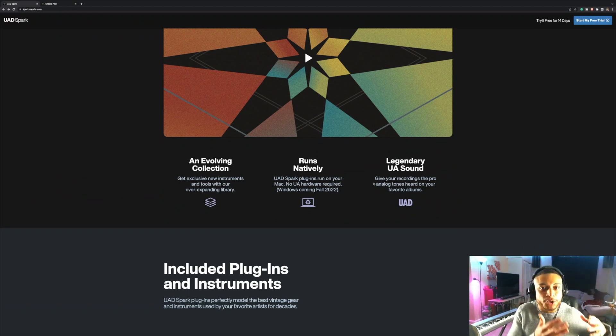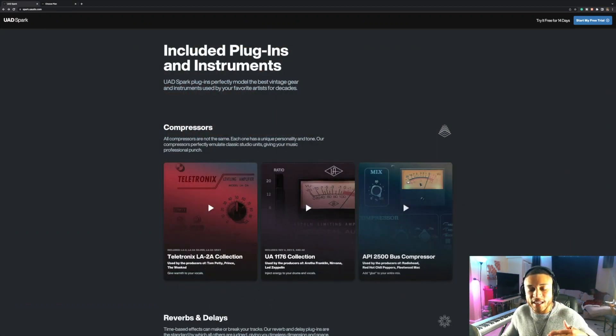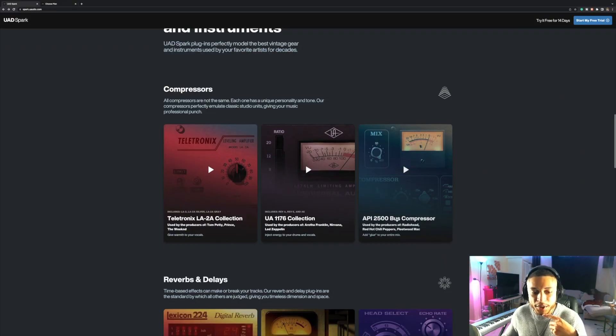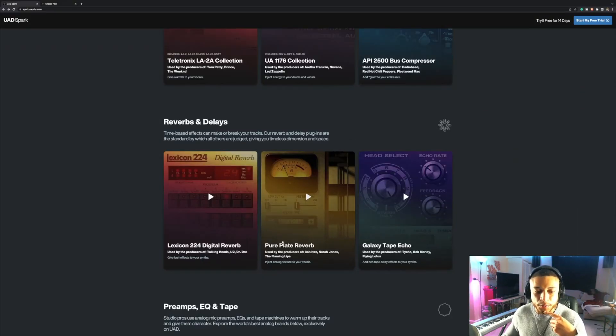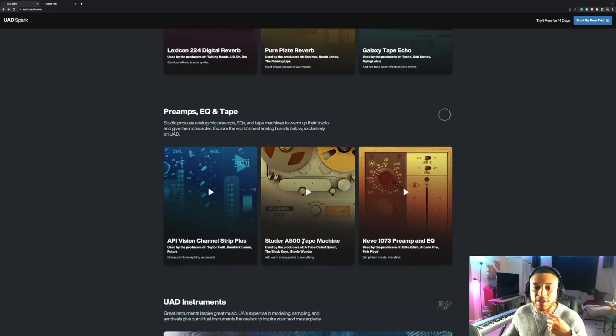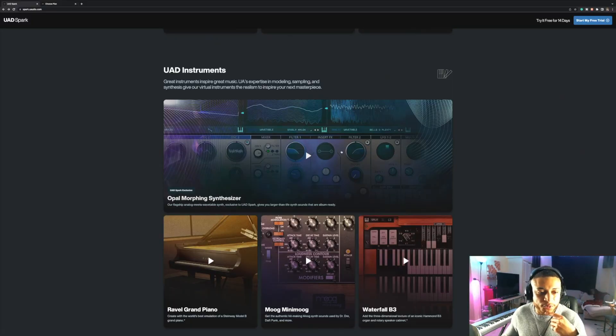No matter if you're using the DSP version or the native version of the plugins, you're still going to get the exact same sound you're used to hearing from UAD. As of today, the plugins included with UAD Spark are: the Teletronix LA-2A collection, the UA 1176 collection, the API Bus Compressor, the Lexicon Reverb, the Pure Plate Reverb, the Galaxy Tape Echo, the API Vision Strip, the Studer Tape Machine, and the Neve 1073 Preamp — which everyone loves.